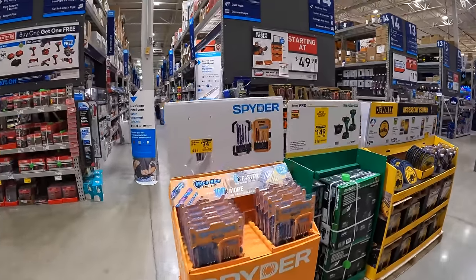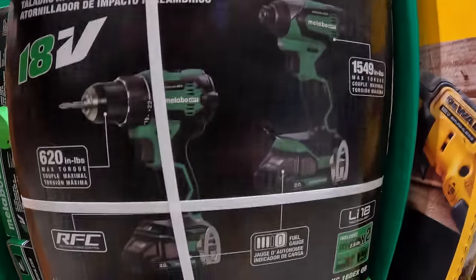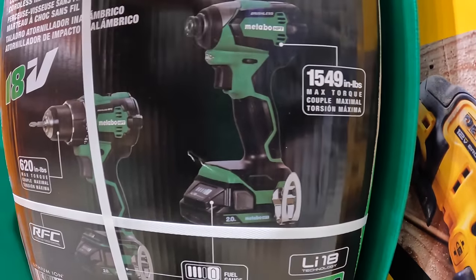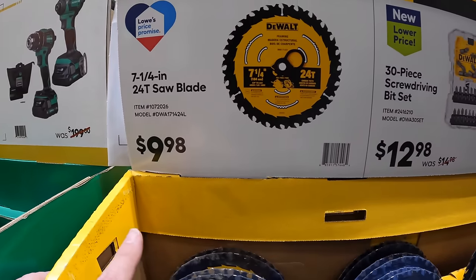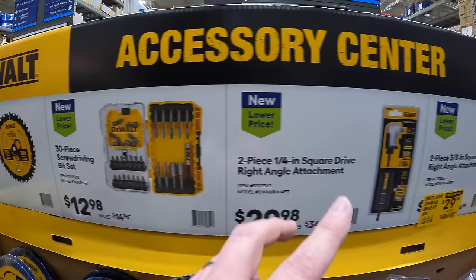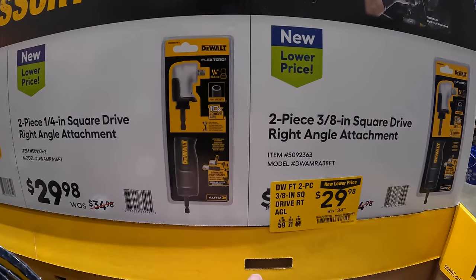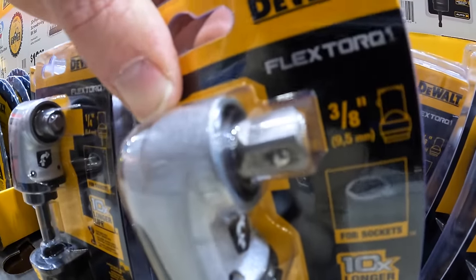Metabo HPT has the two-tool combo kit for $149, was $199 — drill driver and impact driver, two 2-amp-hour batteries, charger, and a bag. 620 inch-pounds of torque for the drill driver and 1,549 inch-pounds for the impact driver. $9.98 for their 7¼-inch 24-tooth saw blade. $12.98 for the 30-piece screwdriver bit set. $29.98 for your choice of ¼-inch or 3/8-inch right-angled attachment — you don't have to use an adapter to use a socket, which is great.